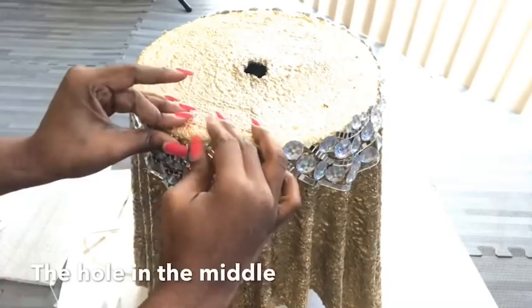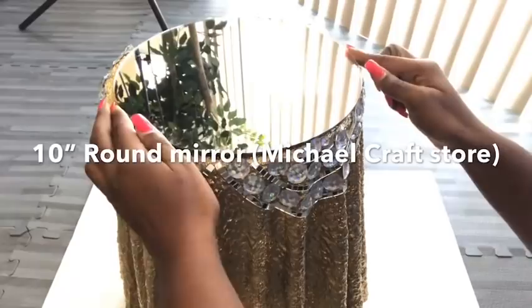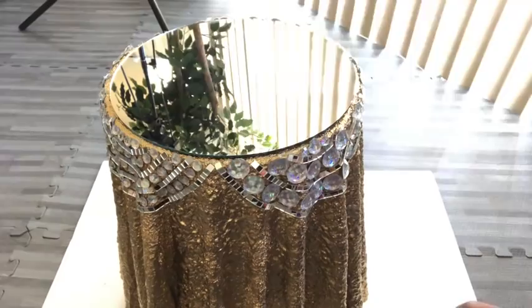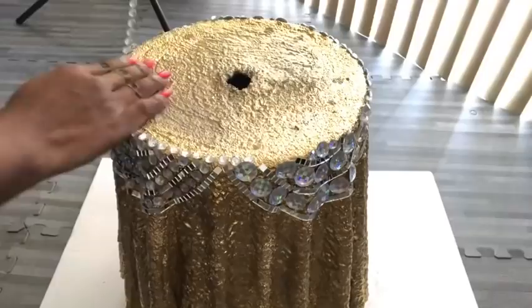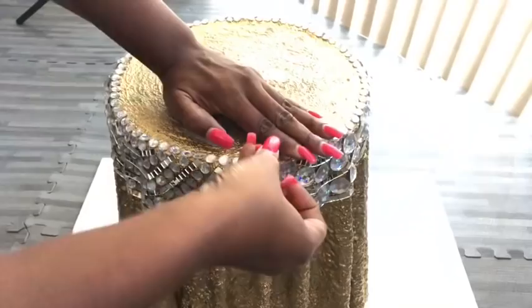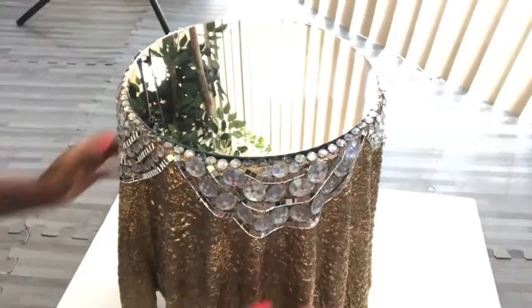When I was done, I placed a mirror on top just to see what it would look like. I noticed some space, so I covered that up with gems. Since it may be converted into a vase, I'm not gluing the mirror — I'm just resting it on top so it can serve as a side table, and then it can be turned into a vase whenever needed.